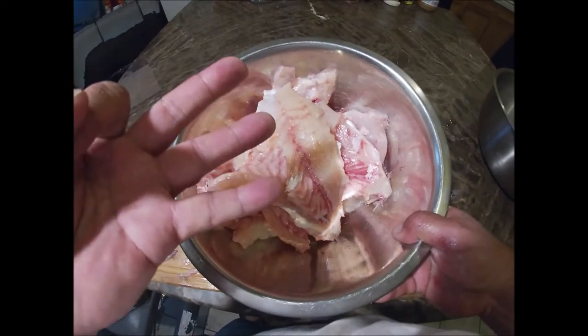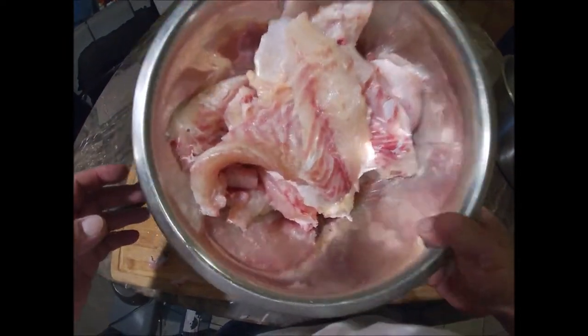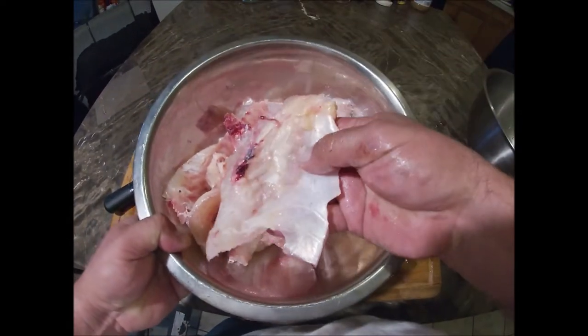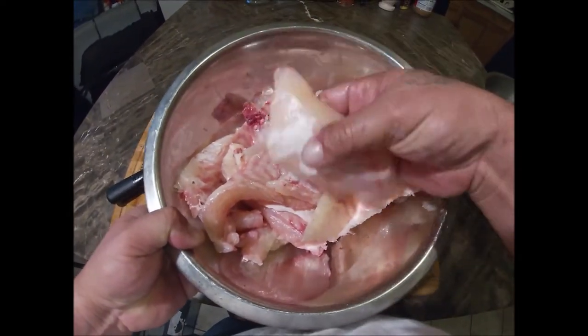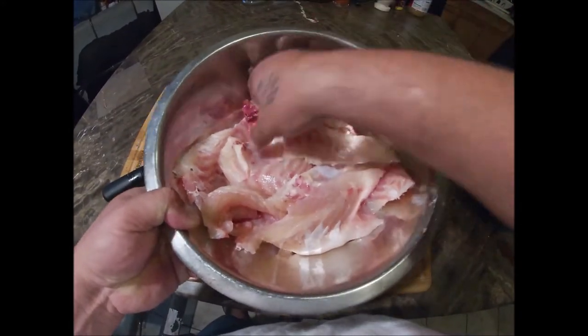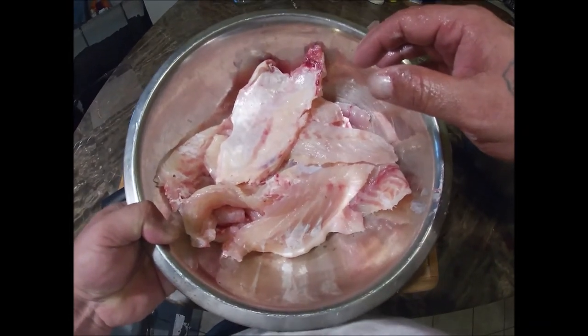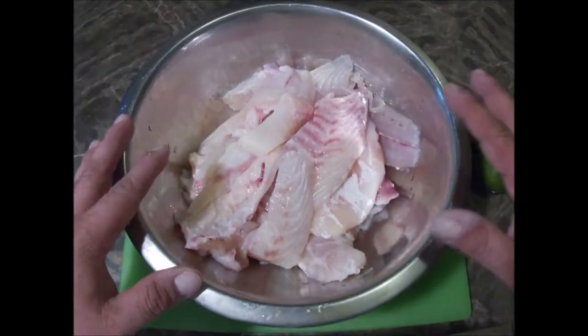All right guys, I went ahead and finished all three of those gasper goo drum. Here's all the meat, and I went ahead and saved that rib meat — there's a lot of meat in between those bones. We'll just go ahead and fry those up straight up. So I got the fillets and the belly meat on that bad boy. All right, let's continue.